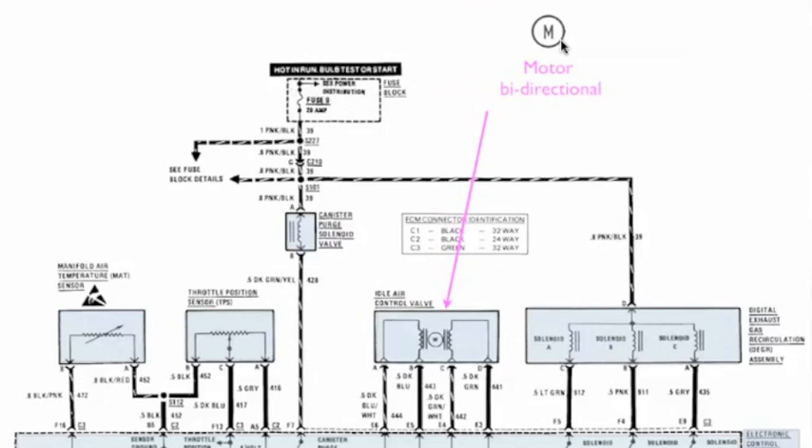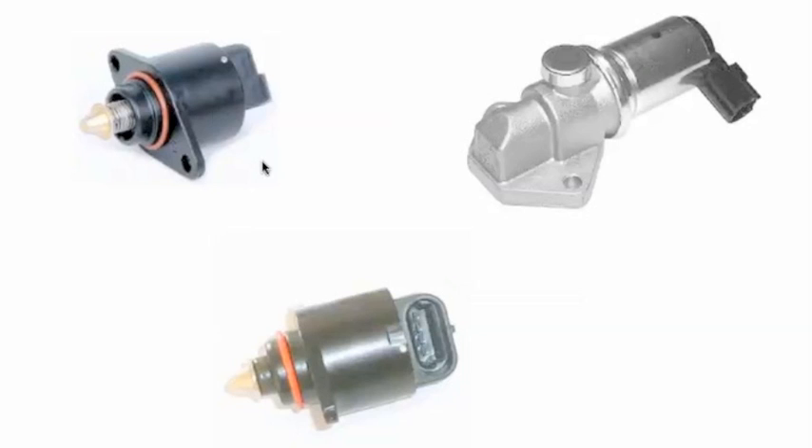Now another symbol is for a motor. This is a bi-directional motor — we've got a winding on both sides. Now this is an idle air control motor. If you look inside here, you can see that there are four pins. An idle air control is a four pin device.